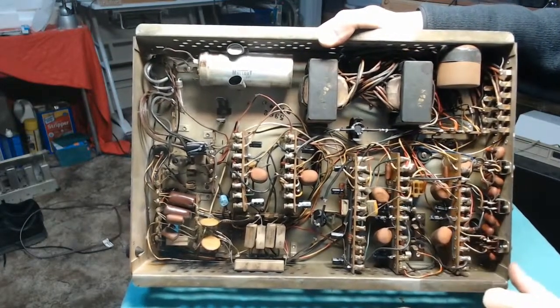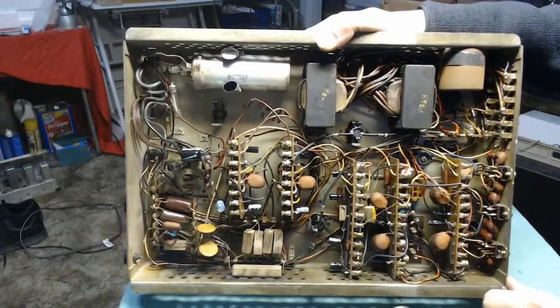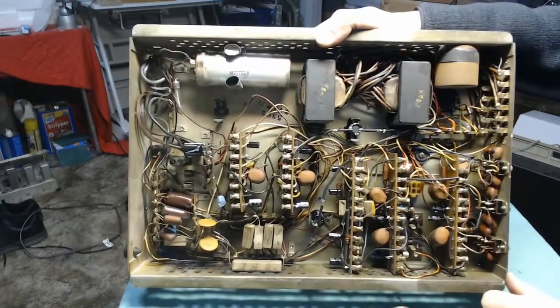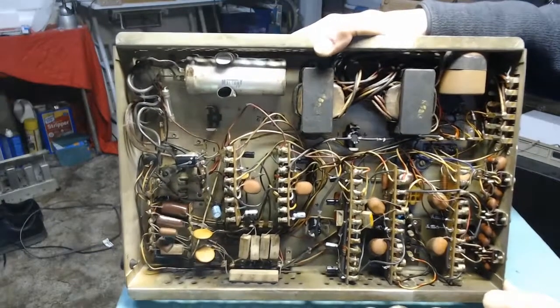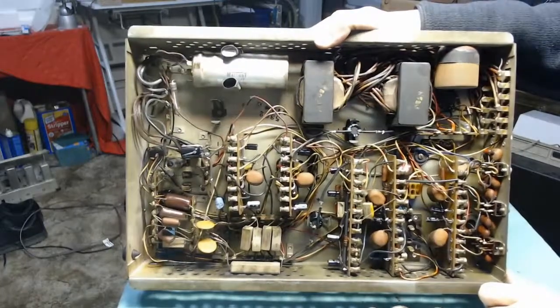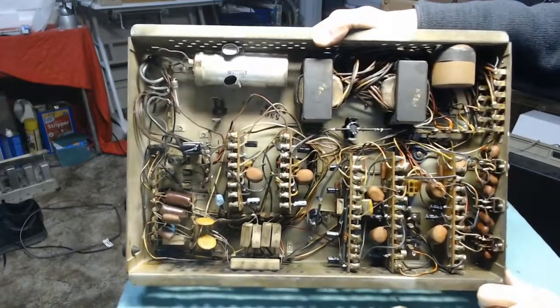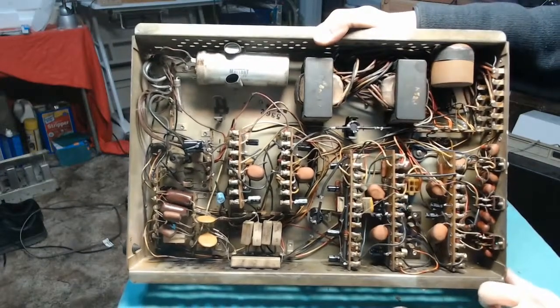I've already tested this unit with my iPhone — not quite the right input type — but it sounds really good. You just can't crank the phone up too much or else the input signal will distort, because it's designed for the cartridge in the jukebox and not the low impedance output from my phone.